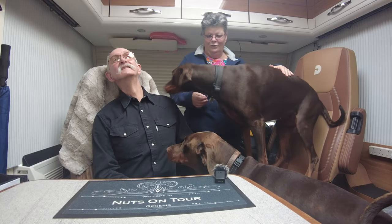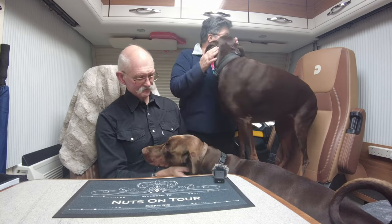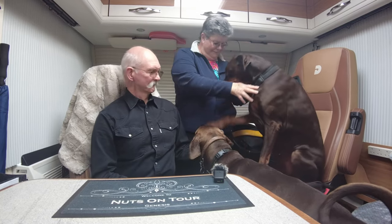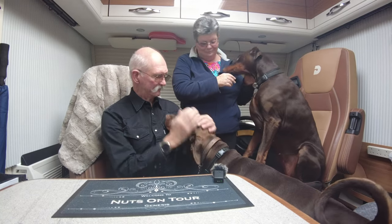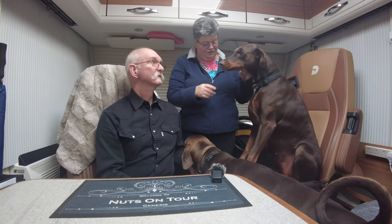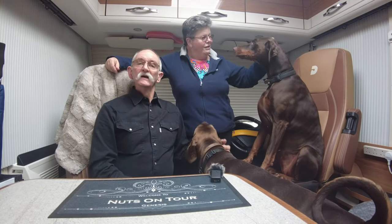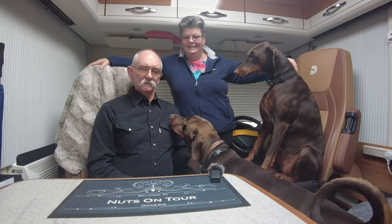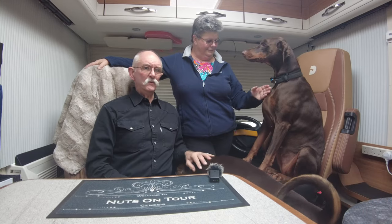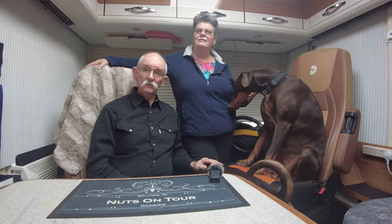Welcome to Nuts on Tour and their crazy puppies! Welcome to this episode of Nuts on Tour. Everybody wants to be in on the act this morning. I've lost my seat to the dog — she's decided she's going to sit here and the big dog's having a fuss. We were going to use clickbait and go 'oh my god, everything's wet through,' but we don't do clickbait.